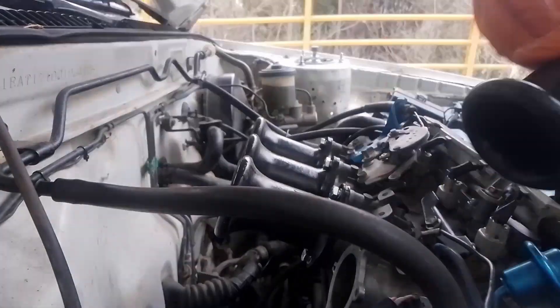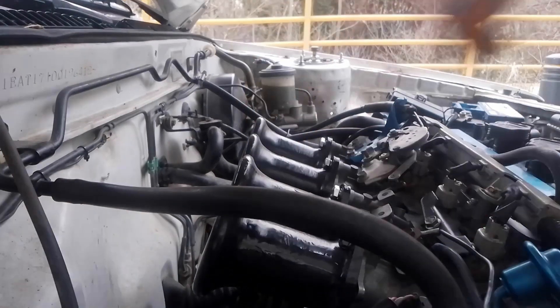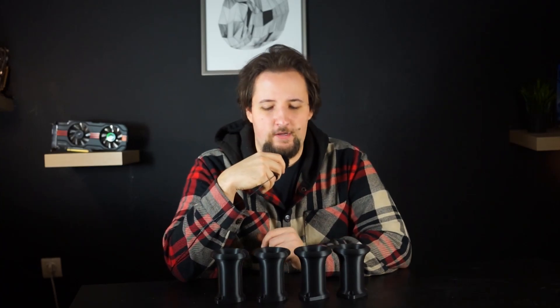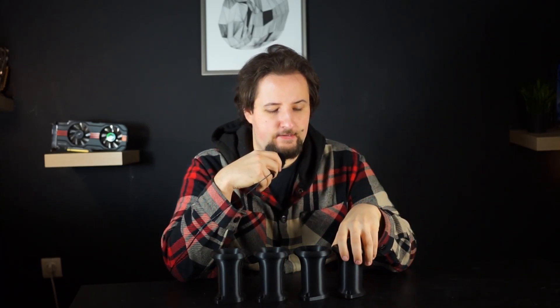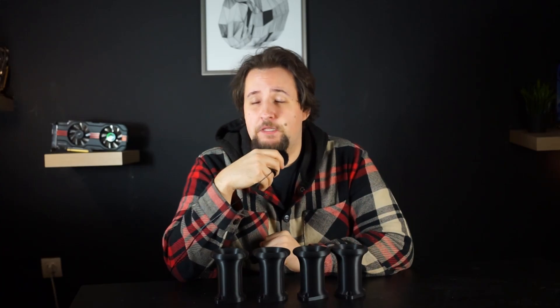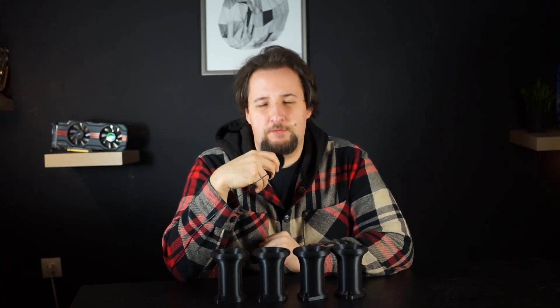We'll see if they make any difference on the dyno and if they help the engine achieve the stock power level after the rebuild. I'll see you when I coat these in resin and install them, and we'll see how they sound and how they behave. I will not show a dyno run in this video because I haven't been there yet — that will come in a future video.